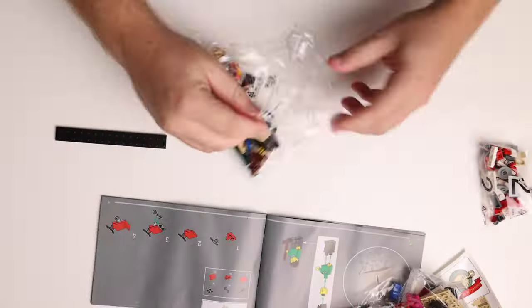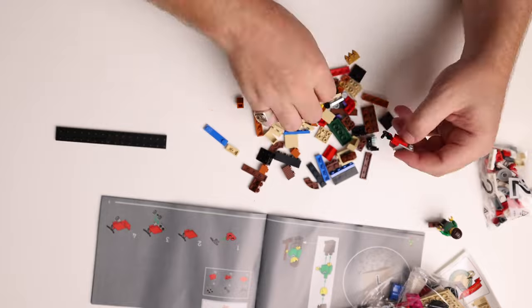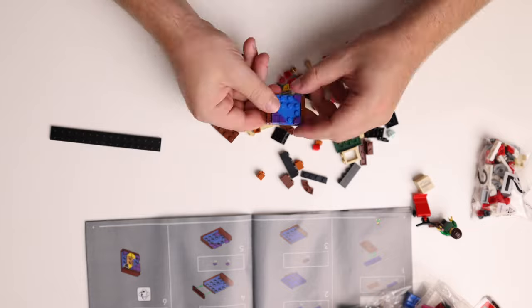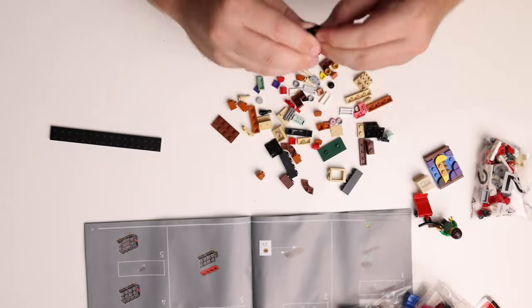The first bag is all of the side builds for the Jazz Club and they are really well detailed and will make four great additions to the full building.